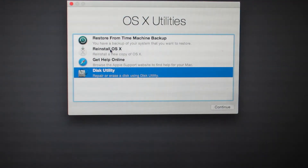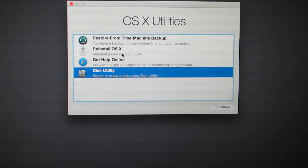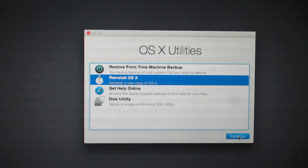We're back to the main option window again. Now I'll choose Reinstall OS X and click Continue.